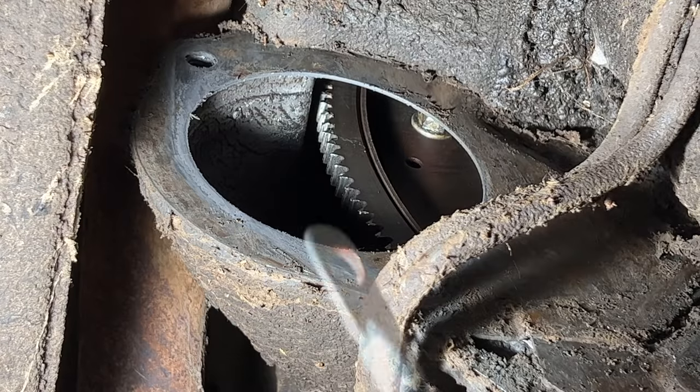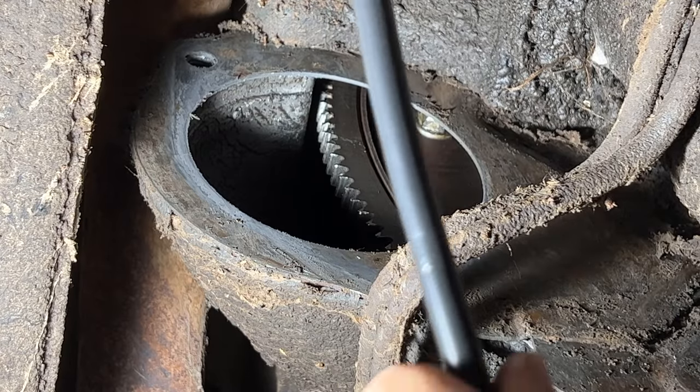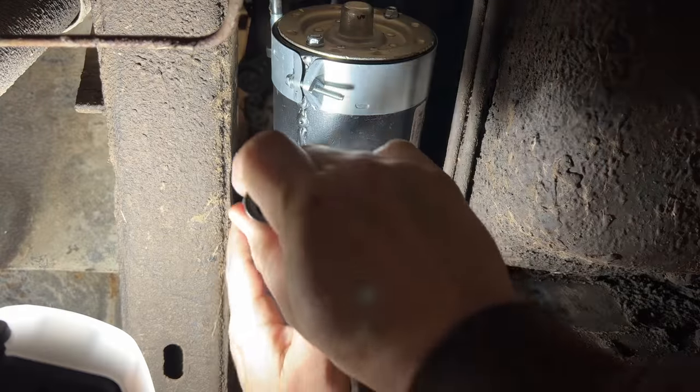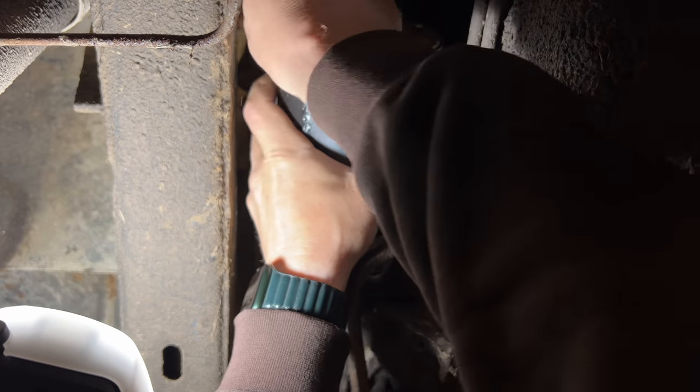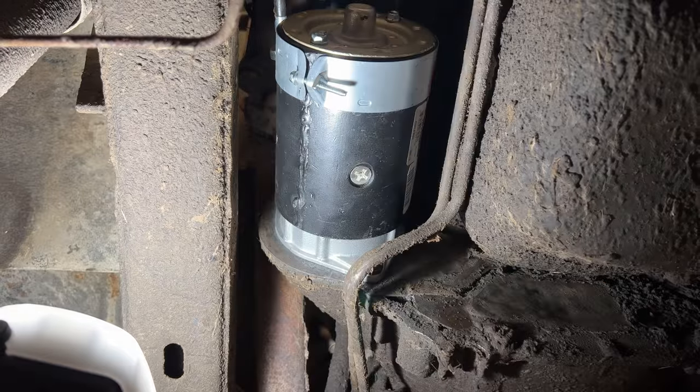That looks a lot better. I'm just going to feed my battery cable generally up where it needs to go — that way I can find it when I get back underneath the hood. At least now I can see the hole where the top bolt goes in. Getting that started wasn't too bad.